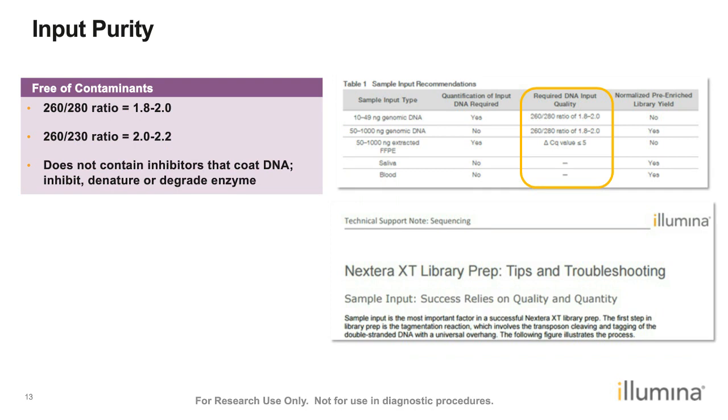Illumina DNA Prep with Enrichment is based on transposome tagmentation, so certain input purity is required. We can assess contaminant content by looking at the 260/280 and 260/230 ratios as provided in the reference guide. The general recommendation is to ensure there are no inhibitors that can coat the DNA and prevent transposome access, and that the DNA is free of inhibitors that may inhibit, denature, or degrade enzymes. The rules used in Nextera XT library preparation apply, and the Nextera XT tips and troubleshooting guide can be referenced for more information.